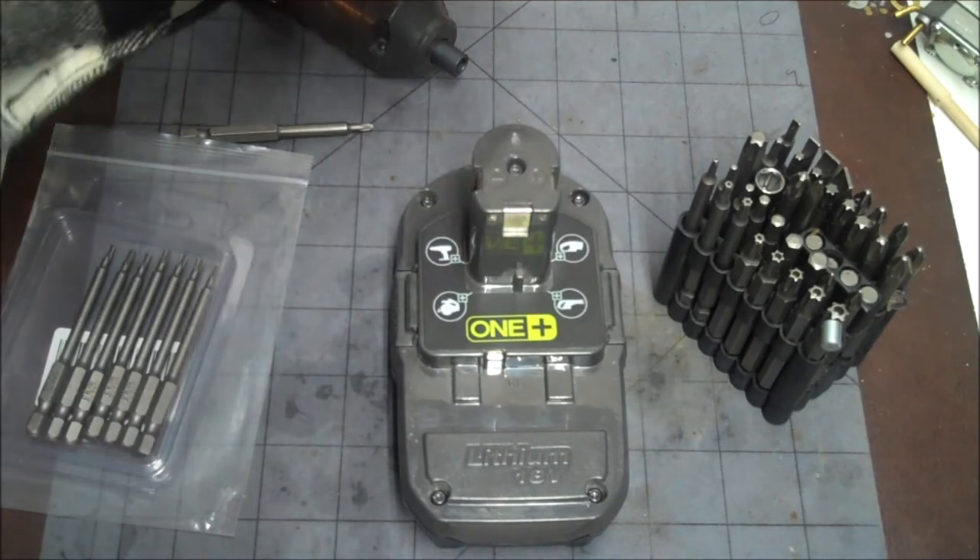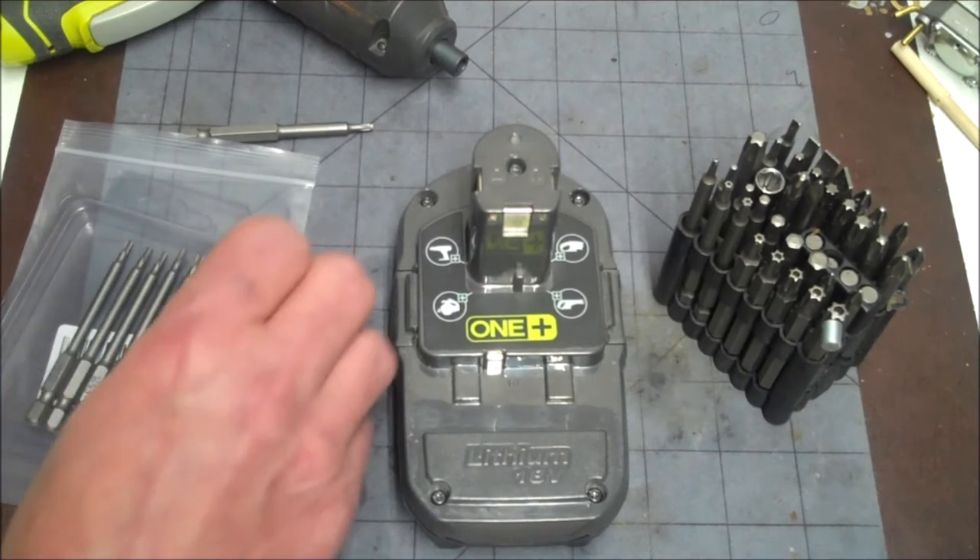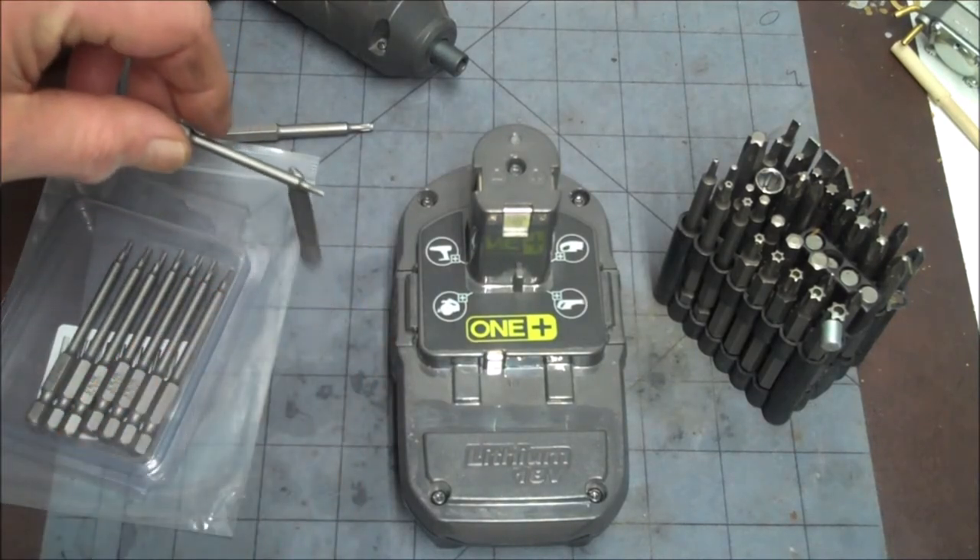The magnet's not super strong, but it's strong enough. And if you need it stronger, you just use one of the magnet things. But yeah, it's magnetic.